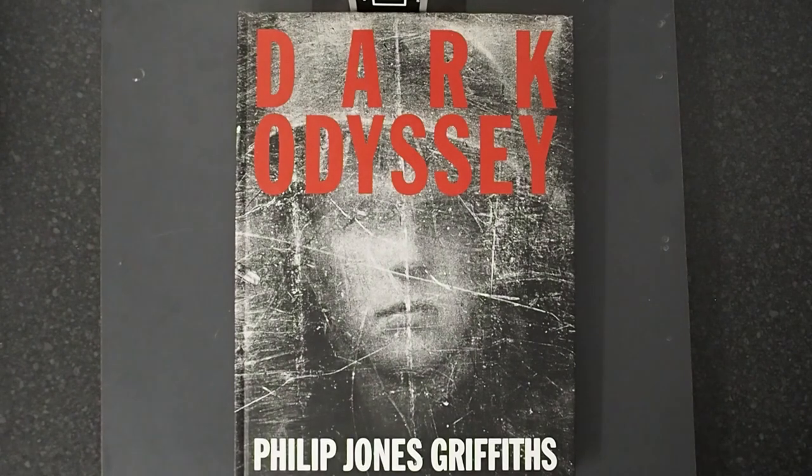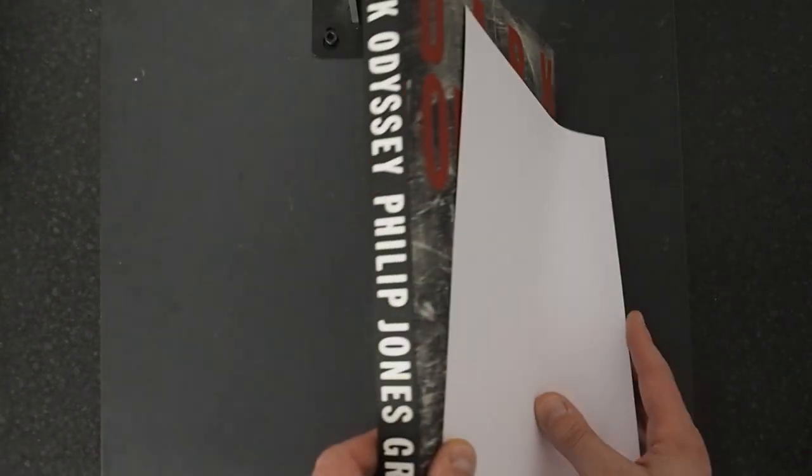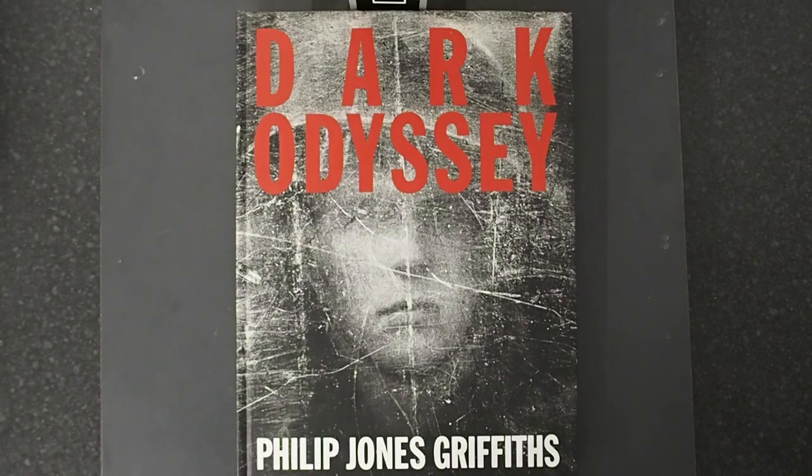It's a big beast. If I put an A4 next to it you'll get an idea of the scale. It's a heavy book. It's got a dust cover — I haven't put the dust cover on. It's available; you can get it on Amazon.